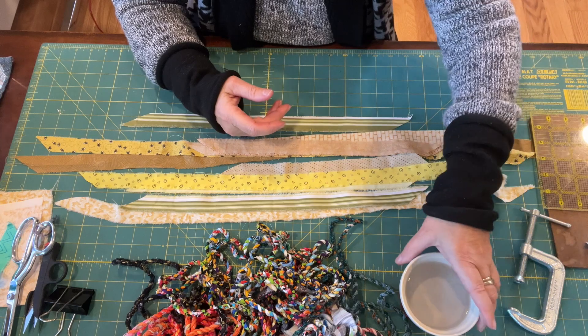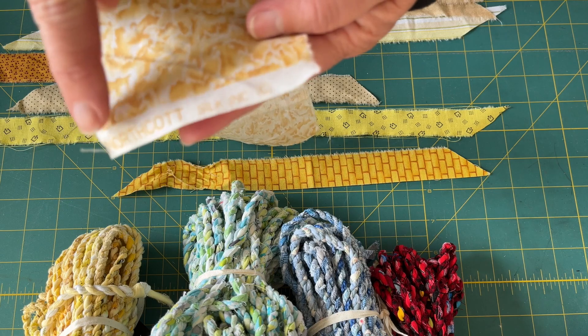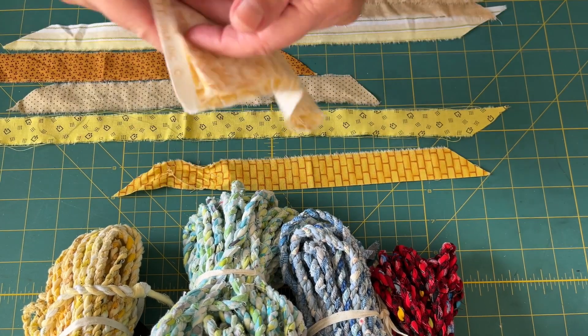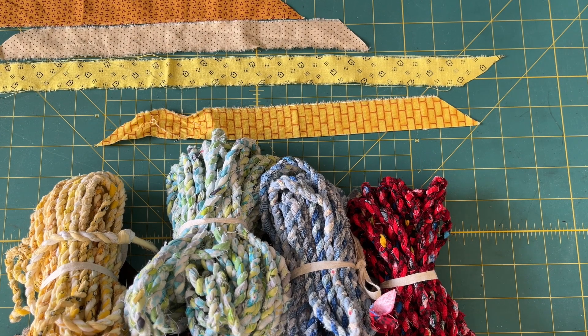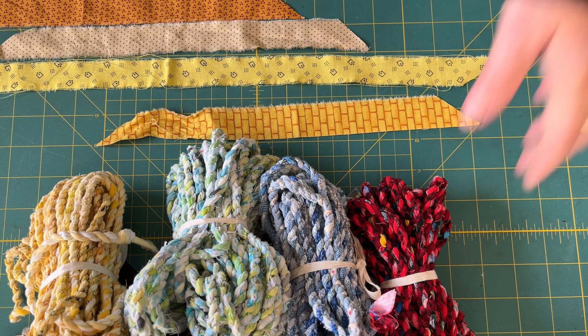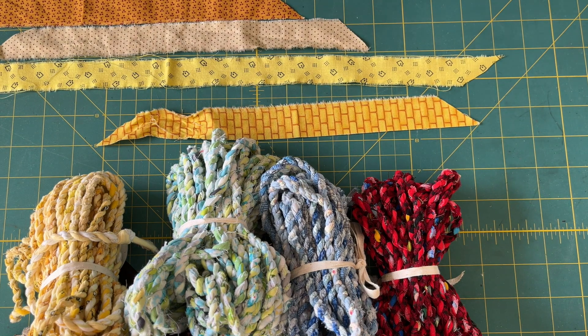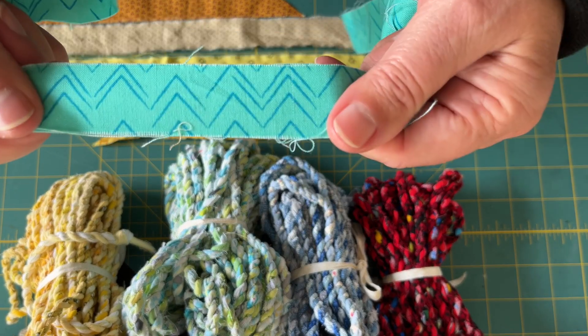And you're going to need a little cup of water. If you're using new fabric, be sure to rip that selvedge off first before you rip your strips. If you're making your fabric twist from new fabric and you are trying to get a specific colorway, like red for example, and you do not want any splotches of white or a lighter color, then you want to be careful about what fabric you choose.